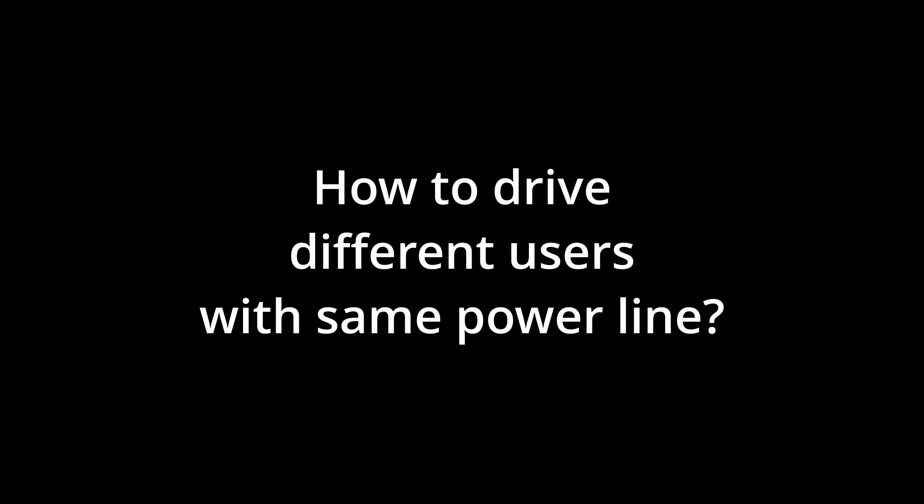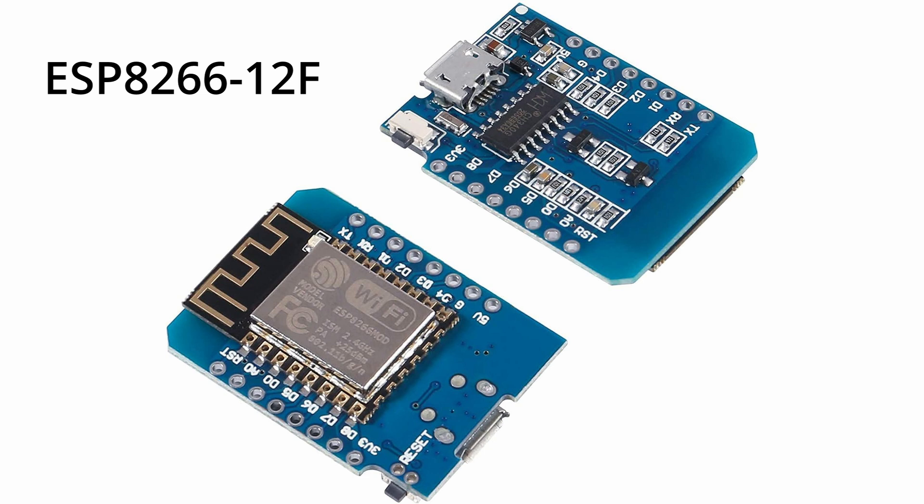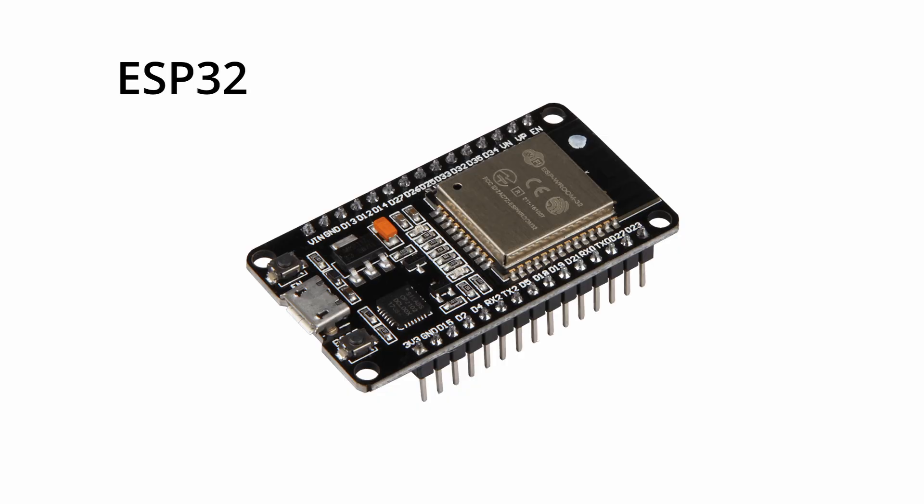How to drive different users with the same power supply? In my case, I use an ESP8266-12F USB card with a CH340G module, which can be useful if you run on Windows and have some problems with drivers. Obviously, this same system would work also with ESP32 and others of the same family.